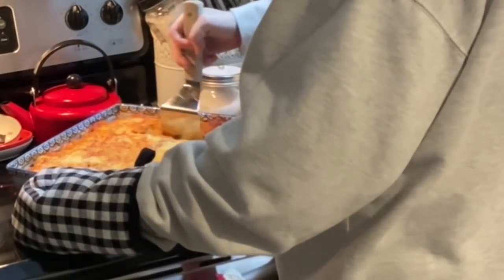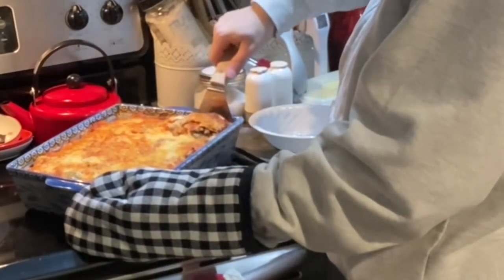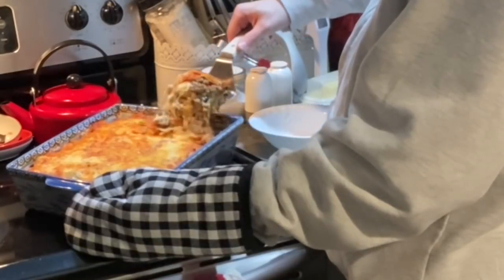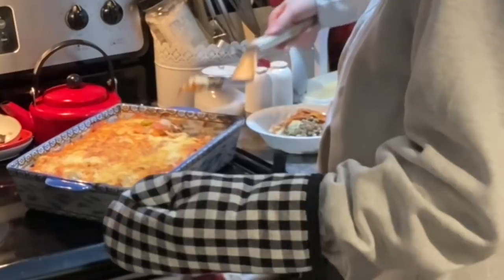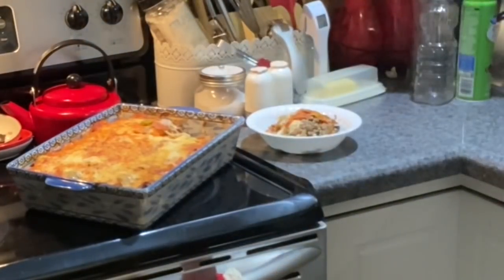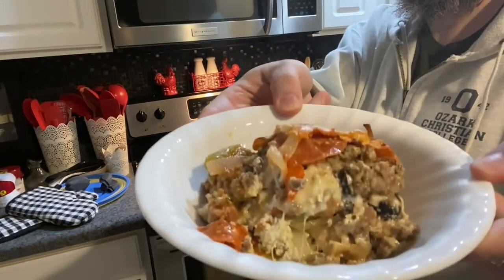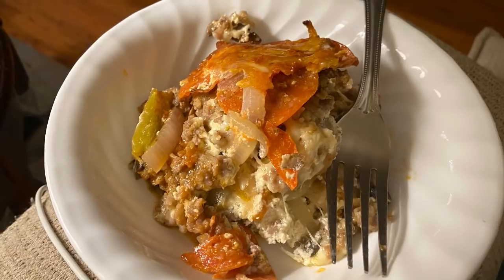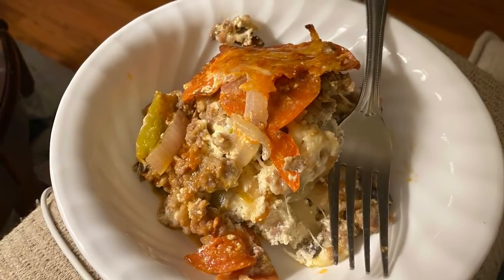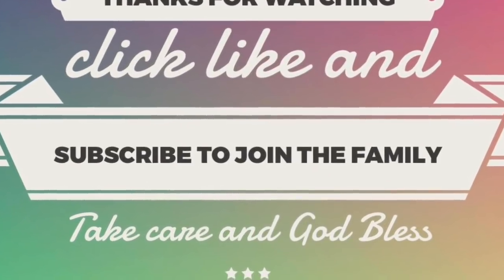I hope you guys really enjoyed this recipe. I'm sharing the meals I'm making — I'm not doing a keto diet, but I'm eating low to zero carb because of my diabetes. If you're interested in these recipes, I always leave a list of ingredients in the description box below. I also have a cooking playlist linked in my channel. If you have questions, leave them in the comments, give this video a thumbs up, like and share, and as always — take care, God bless, and we'll see you next time!